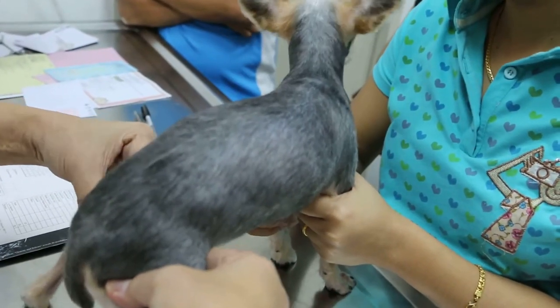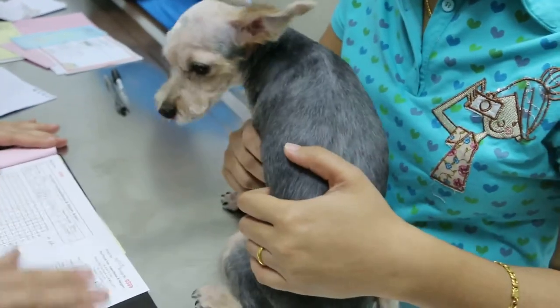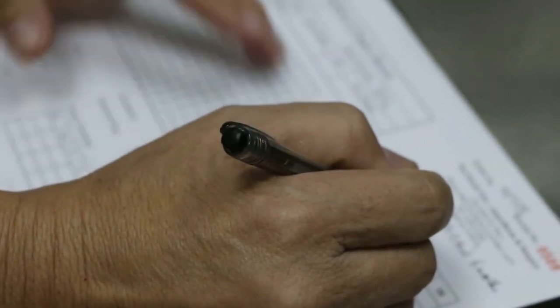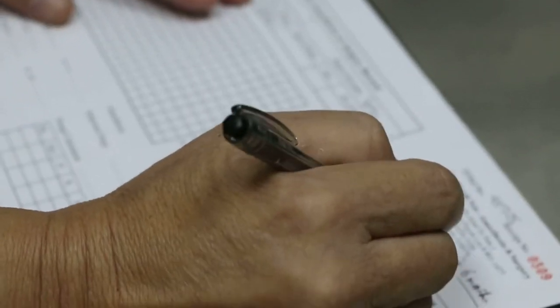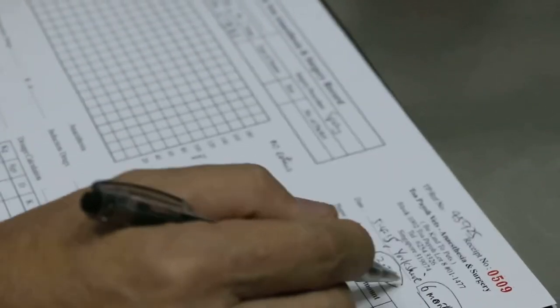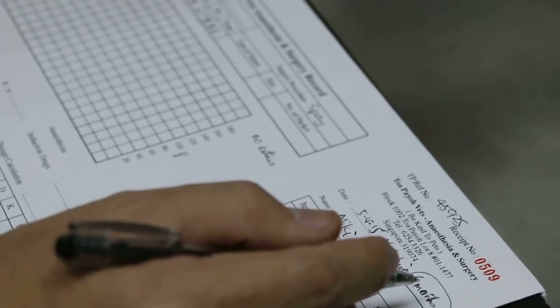This completes the examination. Record everything in the medical record and make sure you write all the information. From there we know — especially the weight, because anesthetic is based on weight and age. The weight is 2.5 kg and this is a young dog, so the anesthetic dose depends on the age and the weight. The dog is eating well, drinking, and urine and stool are normal. That completes the examination.